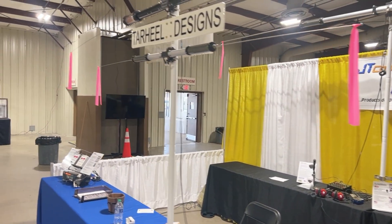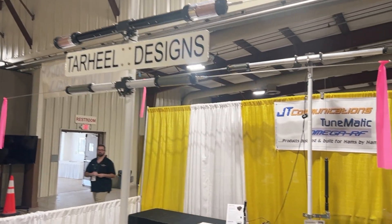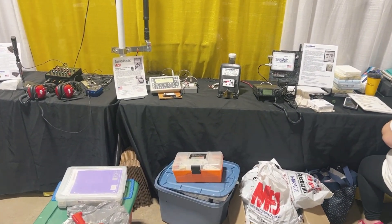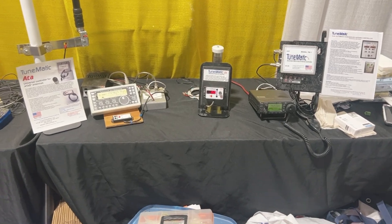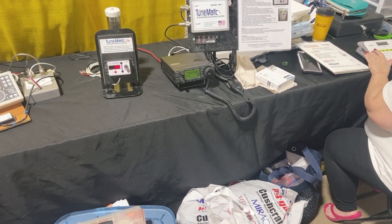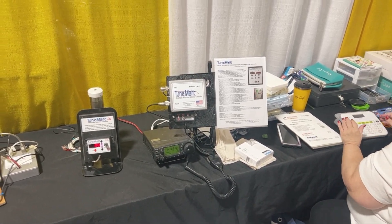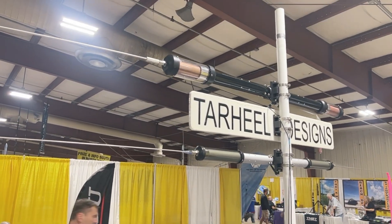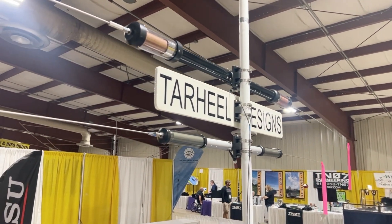We originally started out with something called a TuneMatic, which is an automatic controller. This device will automatically tune the screwdriver antennas of various manufacturers. Then from that, we developed a smaller version called a TuneMatic Lite — that's basically just a memory controller. From that, we expanded our range to screwdriver dual controllers, which are these products here, which is what Tarheel Designs is showing. They manufacture these type of antennas with the specialized mounts.